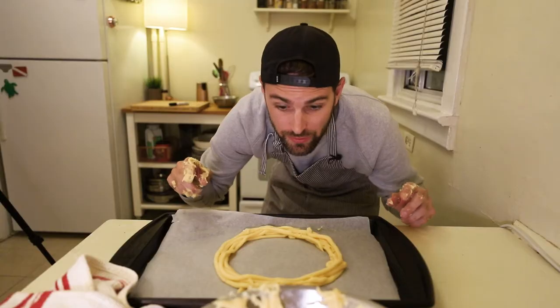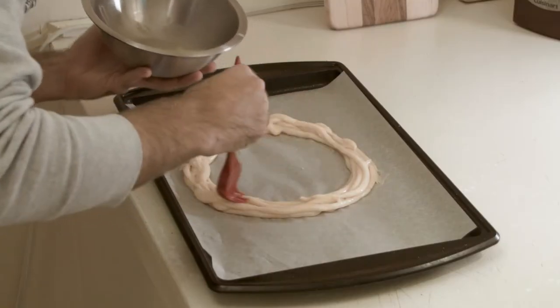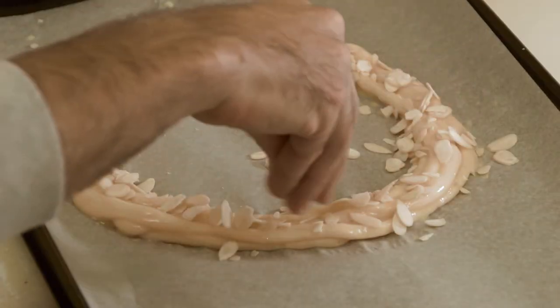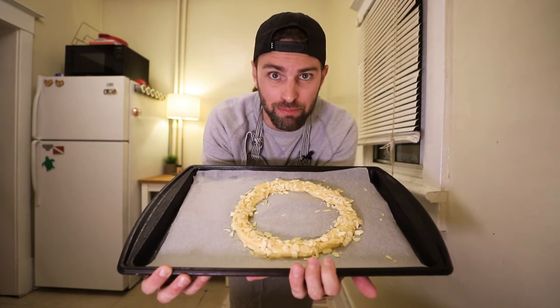I had a lot of leftover so I just kept piping. Brush this with a beaten egg, sprinkle almond flakes on top, and throw this in the oven for 45 to 50 minutes until it's brown and puffed up.